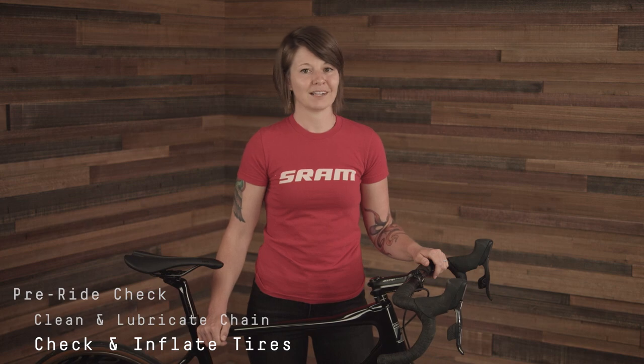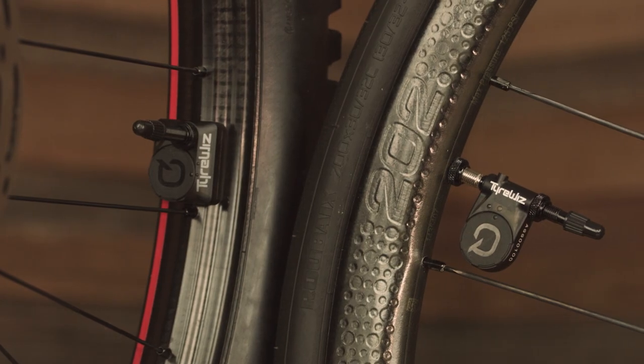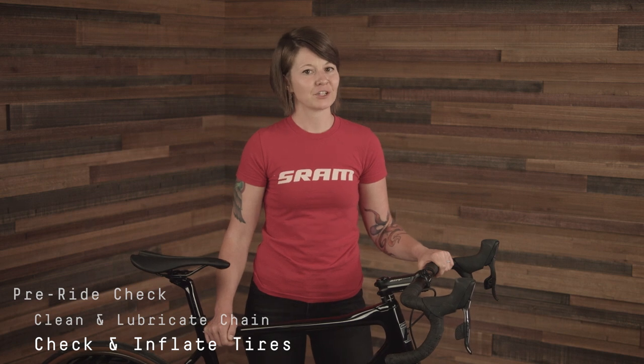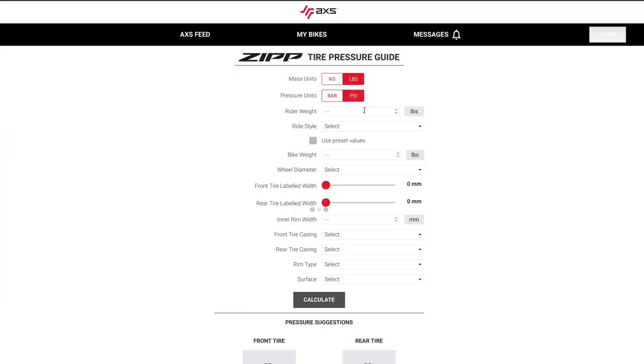For consistent tire pressure readings while riding, consider using Quark's TireWiz wireless pressure sensors. If you're unsure what tire pressure you should be running, consult the new AXIS online pressure guide at axis.sram.com/tire-pressure-guide.